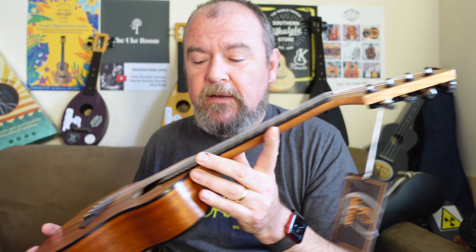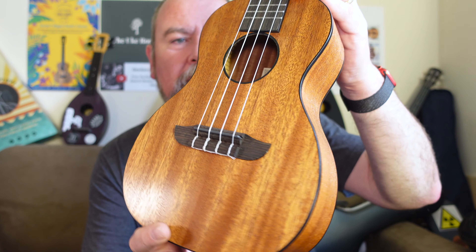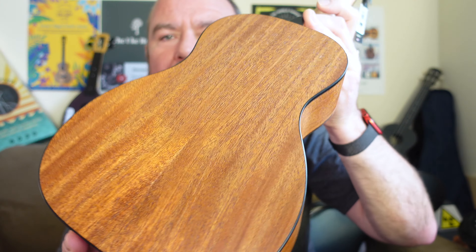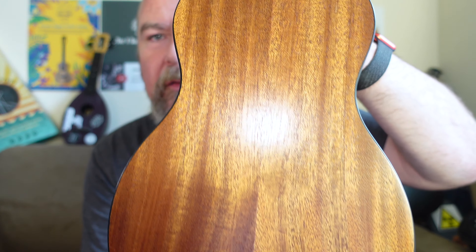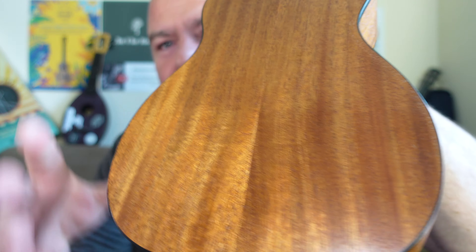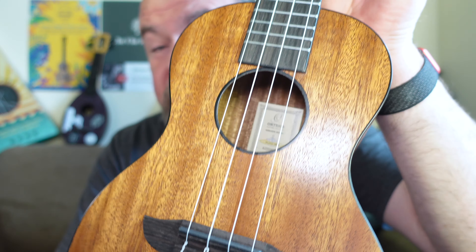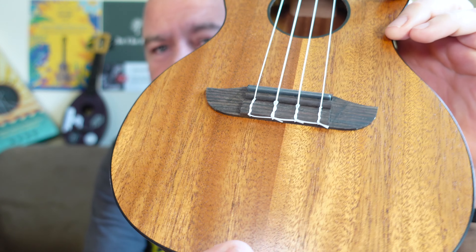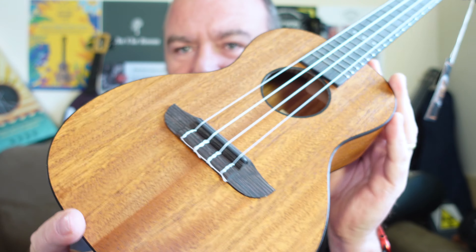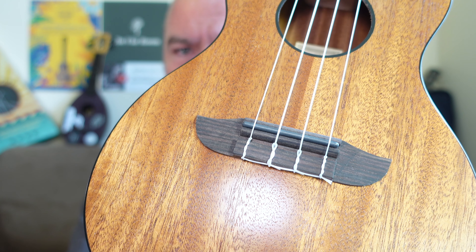It's also available in some other woods like maple, and also available with electronics. Interestingly — considering this headstock, which we'll come on to — it's also available in left-handed, which is quite nice to see because not a lot of brands offer left-handed instruments. It is otherwise a pretty standard double-bout concert-scaled ukulele made of laminate mahogany sheets: two pieces on the top, two on the back, and two on the sides. It's all nicely bookmatched, to be fair. Mahogany is never really the most interesting of woods, but I really like the look of this — it's actually my favourite wood for ukuleles.